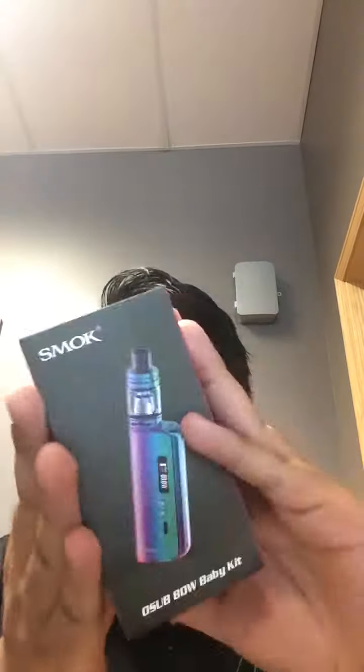What is going on guys? Christian from MadVaithSlingiton here, coming at you guys with a new video of a new mod. It's the O-Sub 80-Watt Baby Kit.